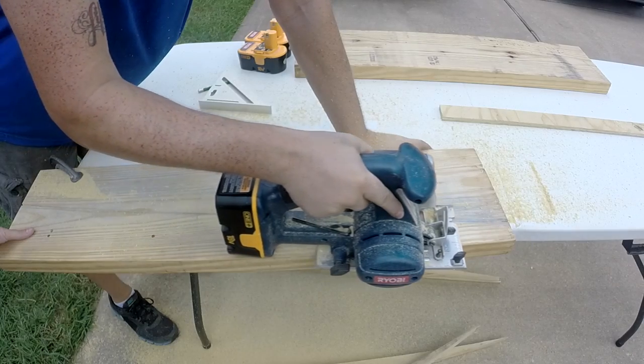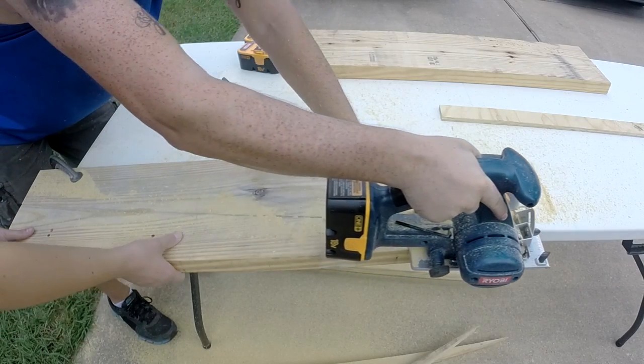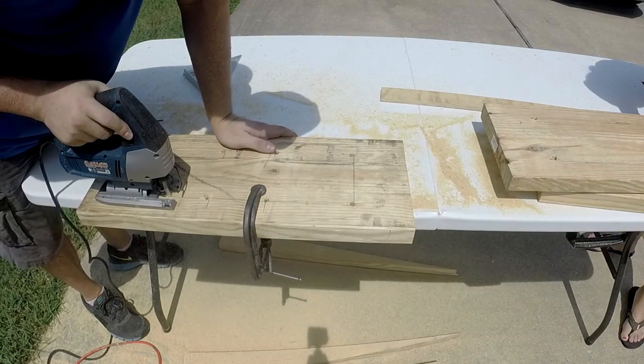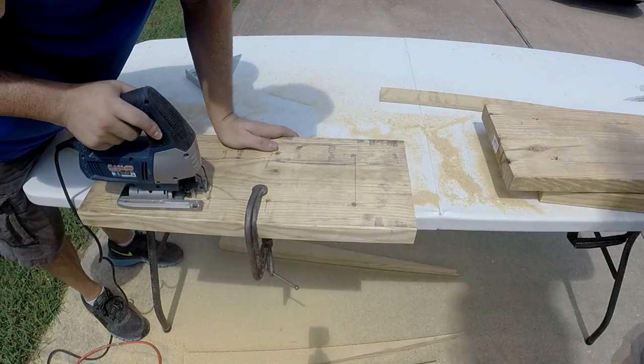I created one with three sections which total 3' by 8'. This all fits into my Dodge Caravan. I removed some portions of the wood with my jigsaw to reduce the weight of each section, as you can see in these clips shown now.